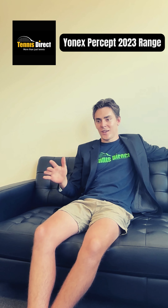G'day guys, welcome to Tennis Direct. I'm going to talk you through the Percept range today. We get a lot of questions about it. There's a lot of different types of Percepts, so we're going to just talk through them today.